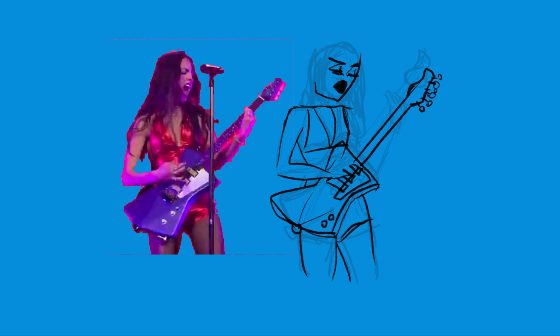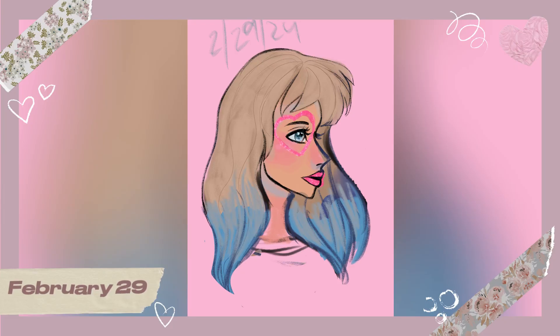On Leap Day, February 29th, I thought I was going to do something cool and fun — but no, I did this horrible little sketch. As you can tell, I'm still in a digital art funk.